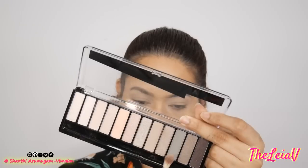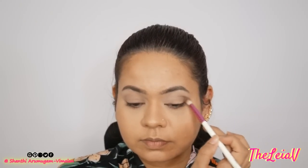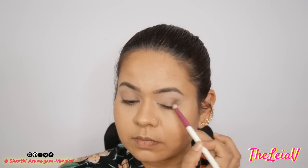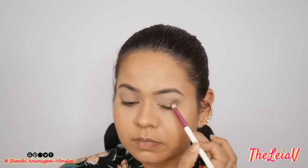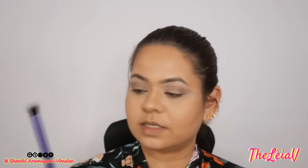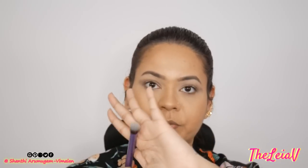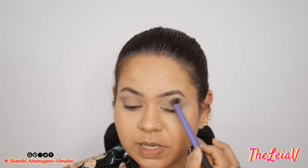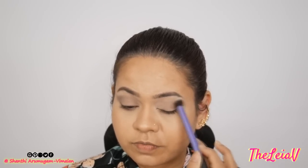Using the same brush, I'm going to be taking this Mauve Taupe Grey shade and get a little bit tighter into the crease. I love how dusty, mauve, rosy hues pair well with very light shades of grey. I'm going to be taking a bigger fluffy blending brush — this is the Deluxe Crease brush from Real Techniques. There is no product on the brush; I'm just going to be lightly running it over the tops of the crease.